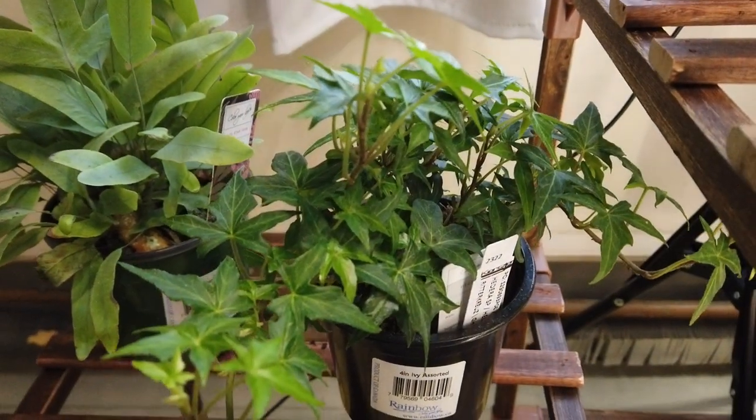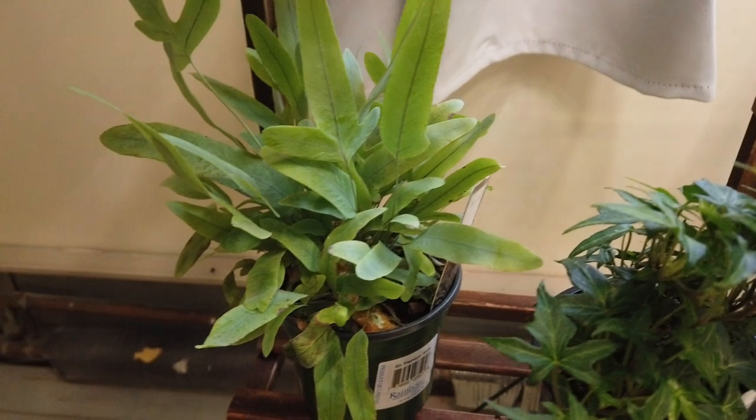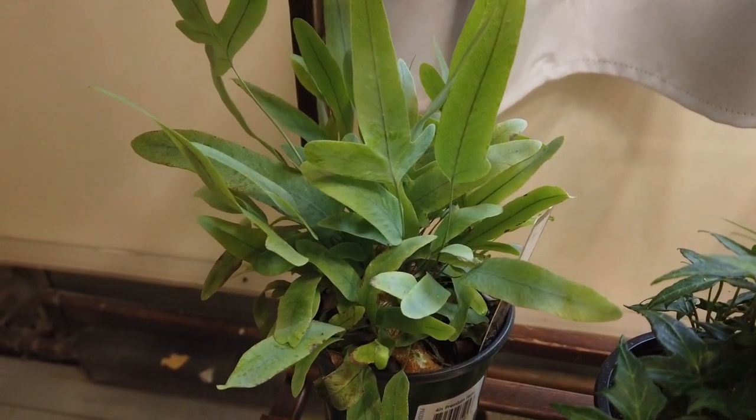Then we have your common ivy in the front and a blue star fern in the back. Never had any of these kinds of plants before.